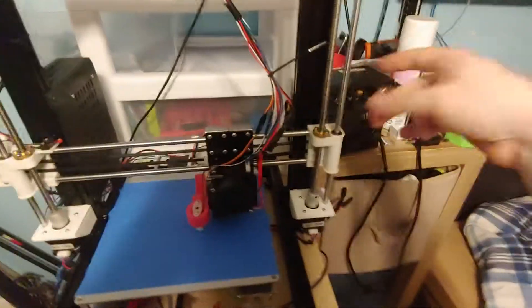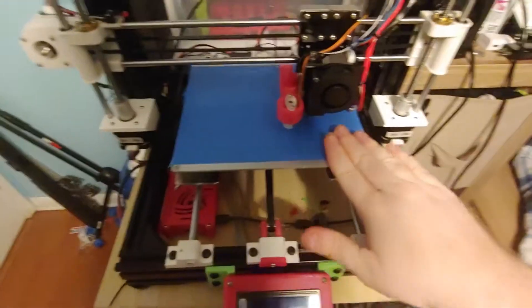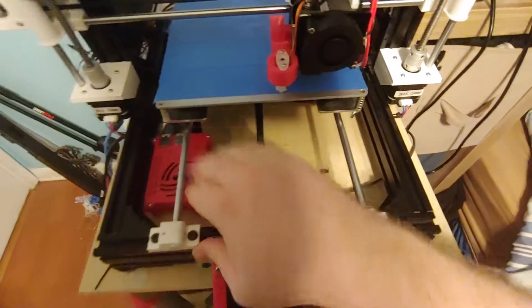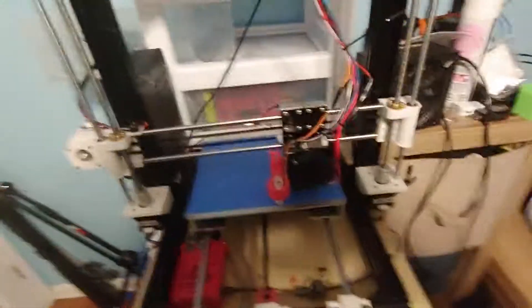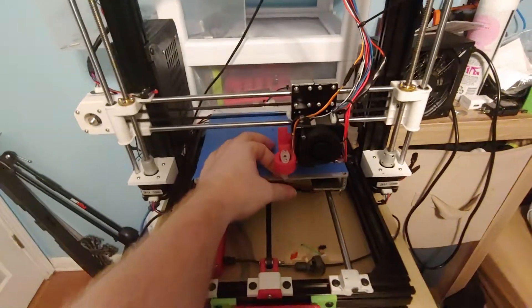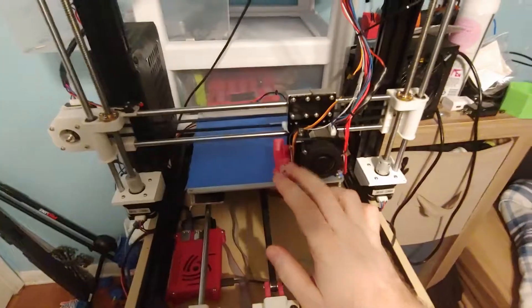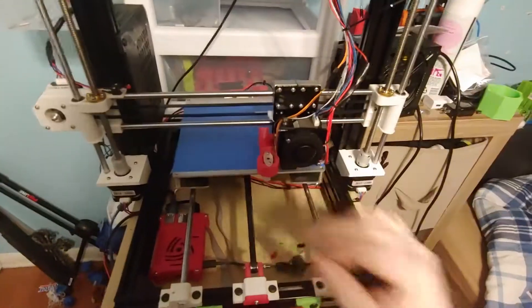I'm going to mount the ATX supply to the chassis here. As you can see, I did indeed mount the Raspberry Pi to the chassis and this is working out really well. I've also upgraded from the SNL4 sensor to a BL Touch sensor — this is one of my recommended upgrades. Just stop fooling with the Anet sensor and go to the BL Touch; you will find a much more pleasant experience.